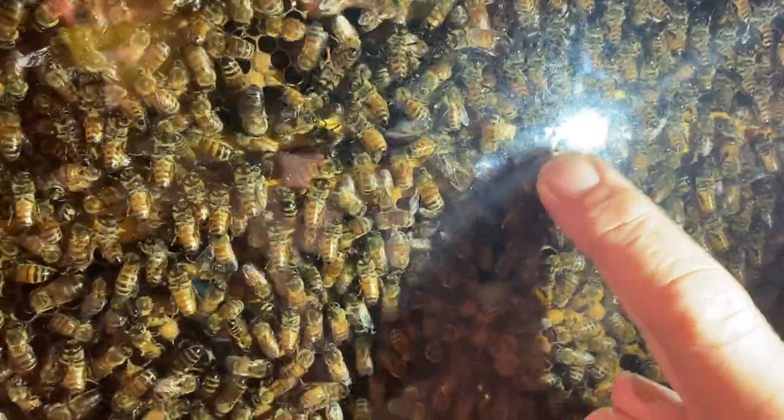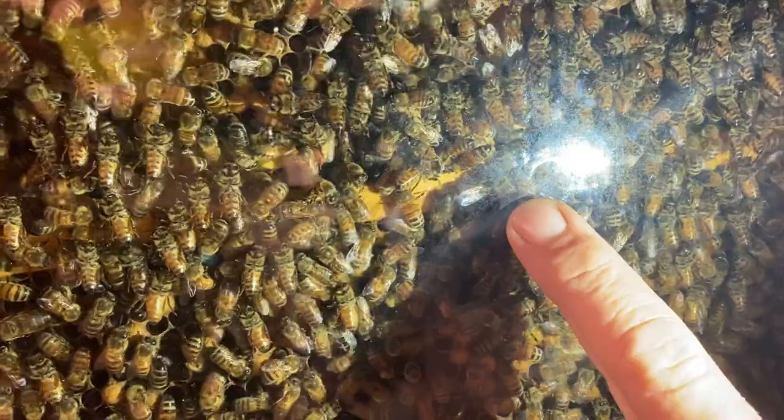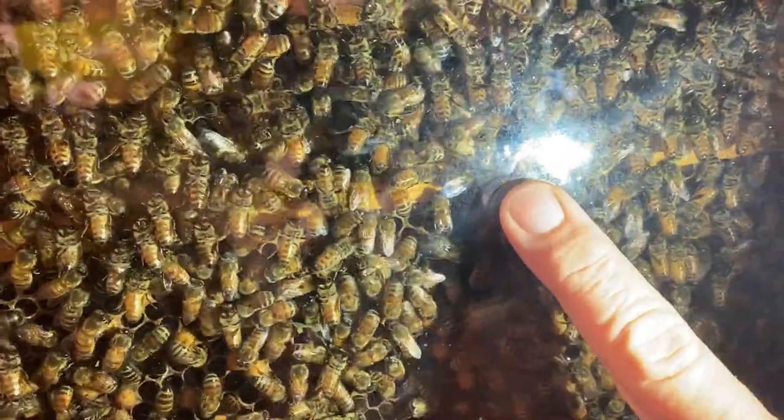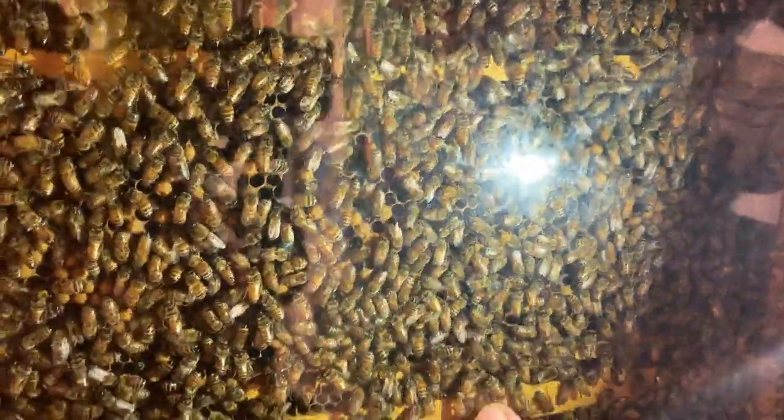A lot of people may know that they actually feed the new queen royal jelly. They feed worker bees honey, but they feed the queen royal jelly, and that's what turns her into a queen instead of a worker bee.